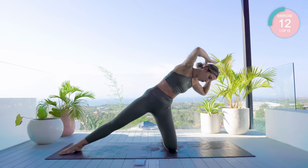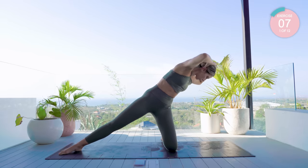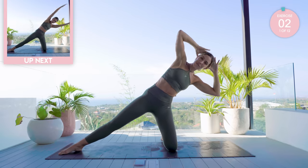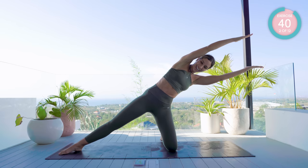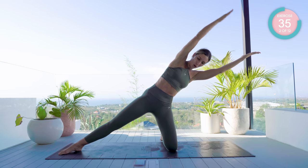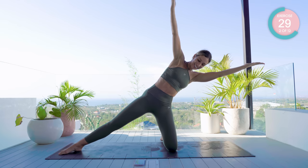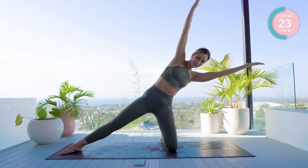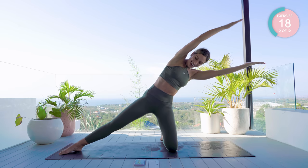From here, straighten those arms out, lift one arm up to 90 degrees and back down again. This is tough — keep those arms nice and strong, keep that core tight and breathe. Breath out as you lower the arm, breath in as you raise it. Incredible work, I know you feel that all the way down your side.